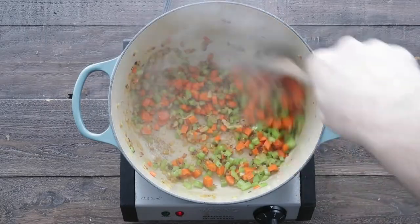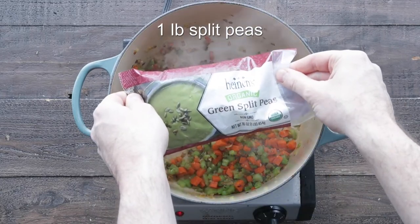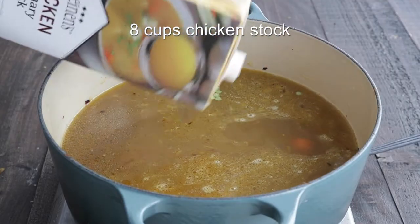At this point we're gonna add in one pound of Heinen's green split peas, followed up by adding in some of Heinen's chicken stock. Be sure to use this — it's going to add some great flavor.